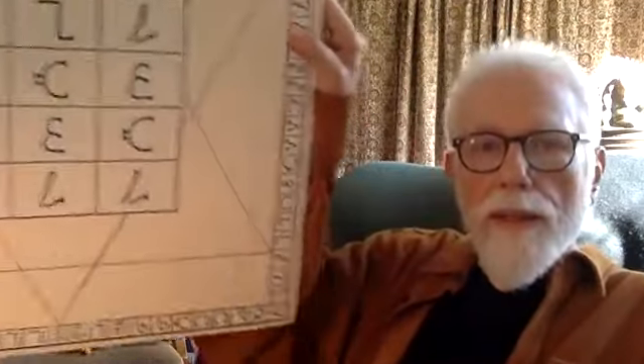One look at the description of the drawings in Dee's Quinti Libri Mysteriorum appendix reveals that the 84 letters that form the border of the holy table and the 12 letters that fill the 3x4 center square are printed in backward order in Casaubon's version.